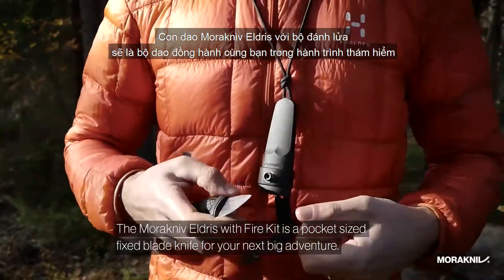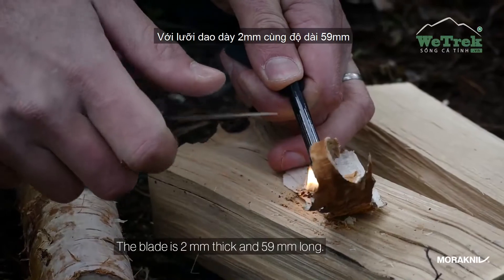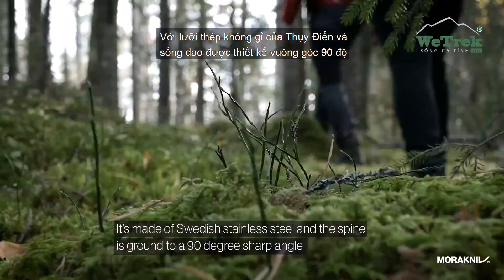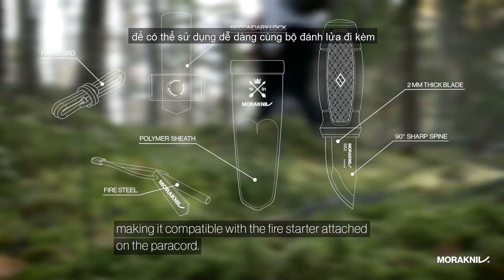The Morakniv Eldris with the fire kit is a pocket-sized fixed blade knife for your next big adventure. The blade is 2mm thick and 59mm long, made of Swedish stainless steel. The spine is ground to a 90-degree sharp angle, making it compatible with the fire starter attached on the paracord.